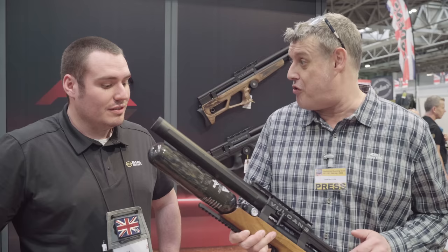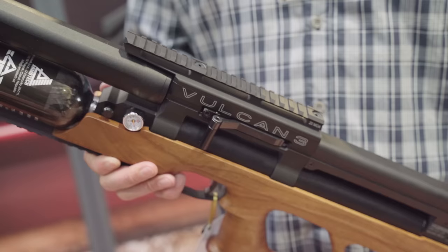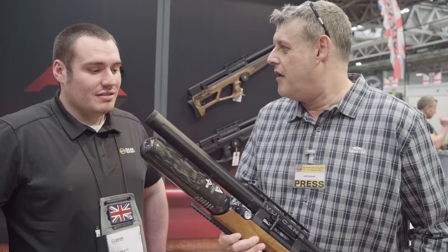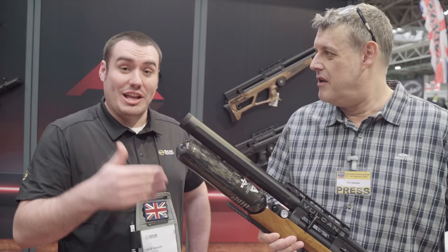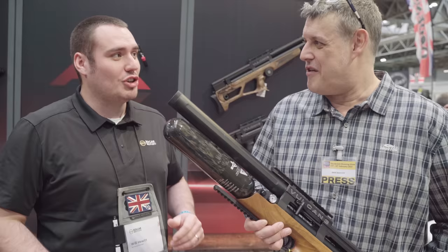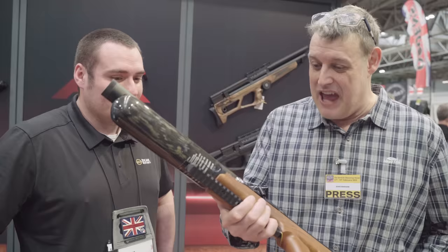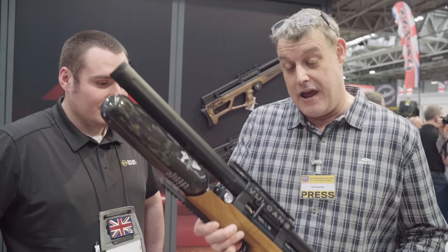I've just popped onto the Edgar Brothers stand. We've just started importing Air Gun Technology rifles — AGT. This is the new kid on the block, the Vulcan 3. We don't actually know an awful lot about it here in the UK at the moment because we're still doing the preliminary testing — still doing a full shot count test. The delivery of all of our AGTs was literally the week building up to the show. We've got our team back at base right now making the first delivery of guns ready to be delivered to shops as soon as possible. We'll be reviewing one of these in the magazine very soon.